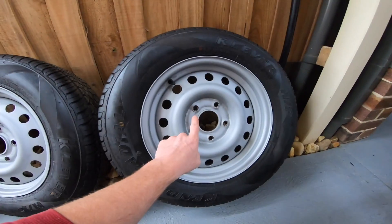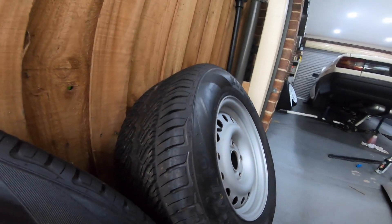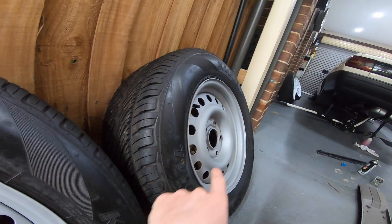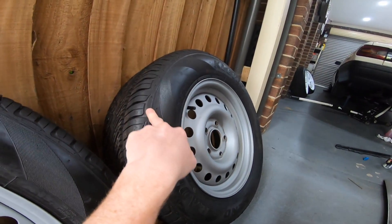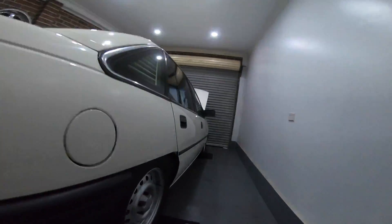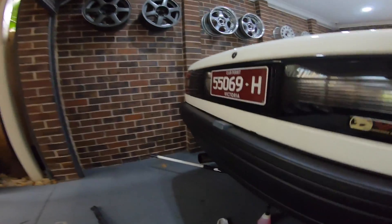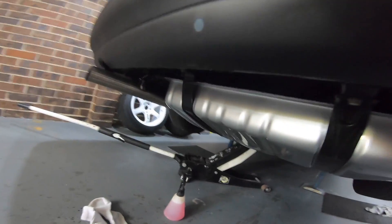Now I have these — these are the exact same Interceptors that are already on it, but the rears are 15 by 7 with a 235. I'm very skeptical whether these are going to fit — this is wider and a wider tire, and as I said in the last video, this is with a 205. So I'm not liking my chances.